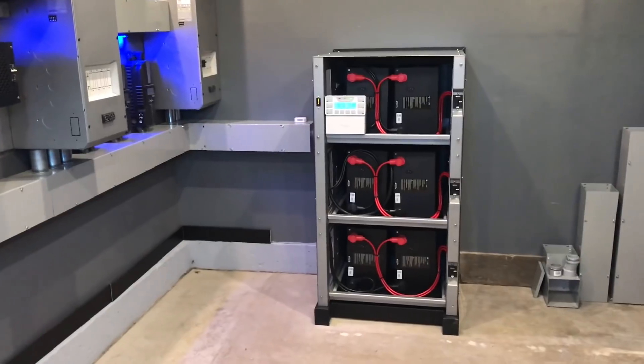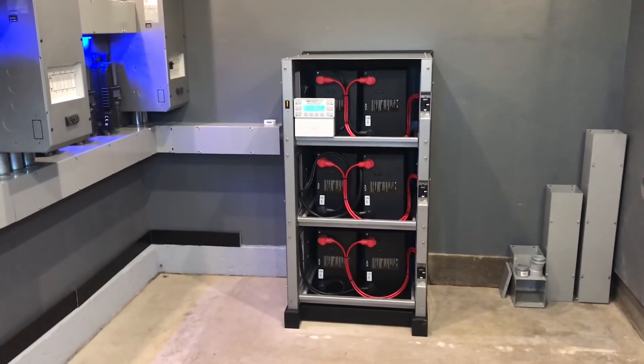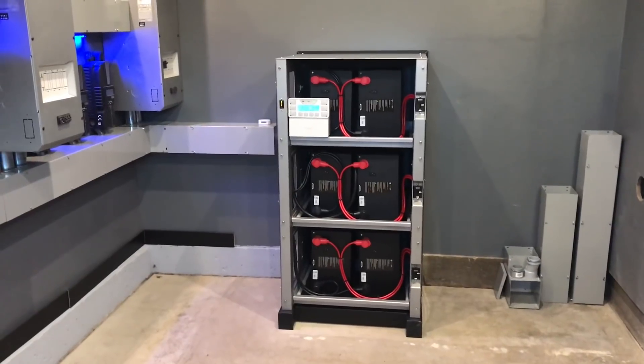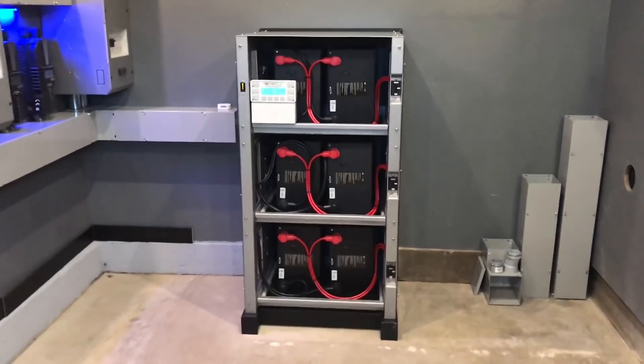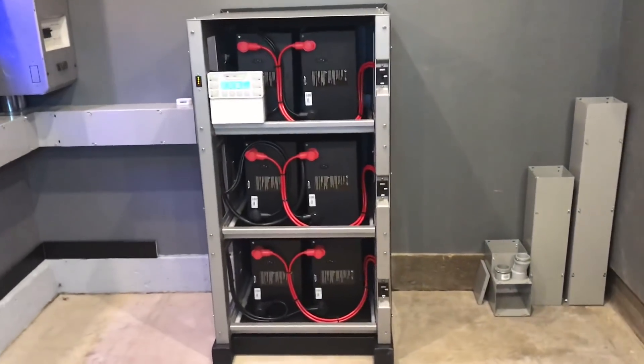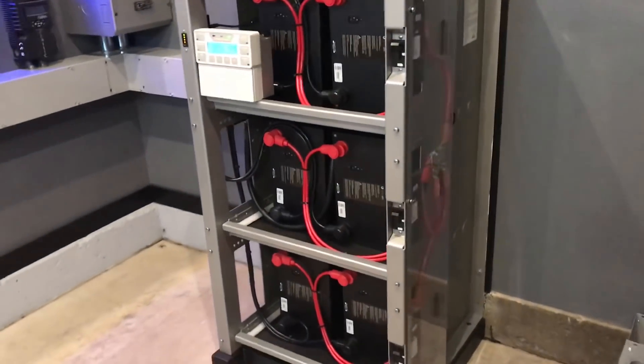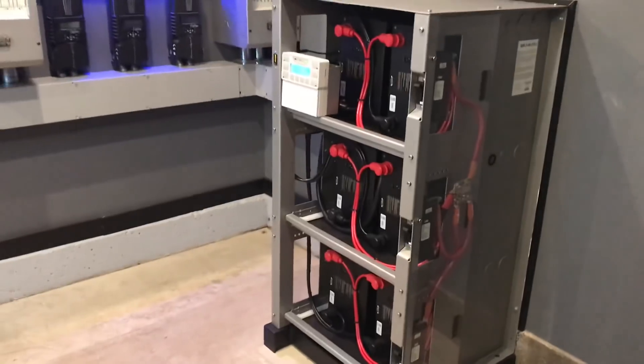These are six Simplify 3.5 batteries. I have about 21 kilowatt hours. This is the Outback IBR3 battery rack. This is really made for their 200RE series batteries — the front-mount AGMs — or they have the new PLC pure lead carbon battery coming out.